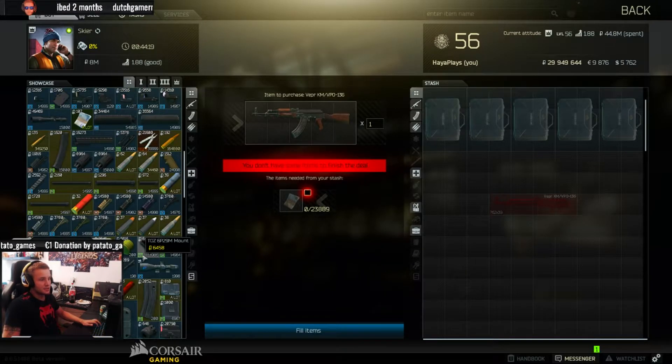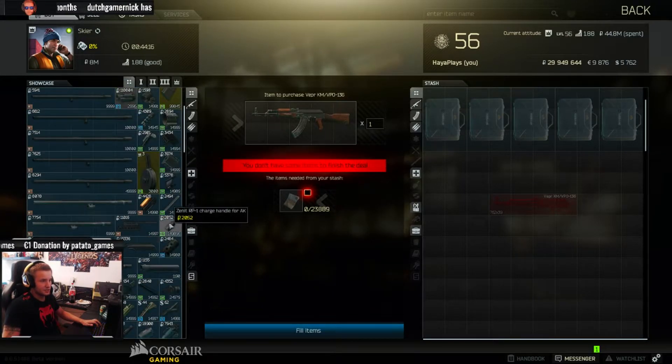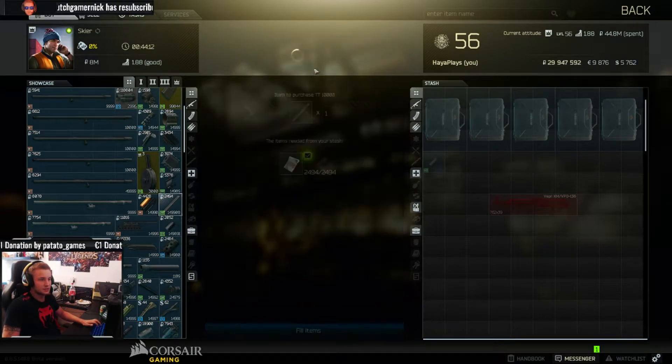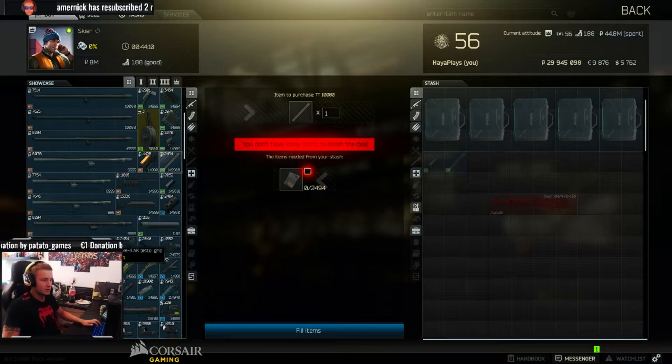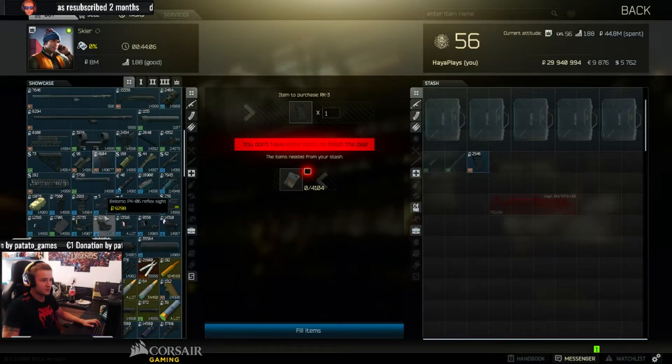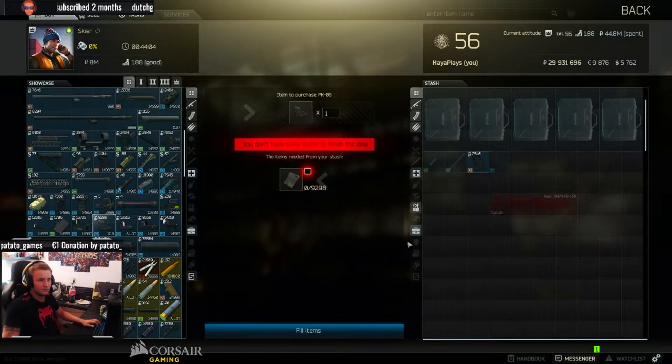We're back at Skier. We're going to buy the things Skier sells: the charge handle, the TT-10,000, the RK-3 pistol grip, and my personal favorite, the PK red dot. You can also use something else if that's what you'd like.